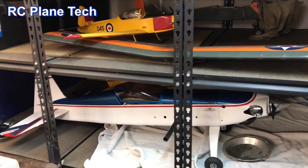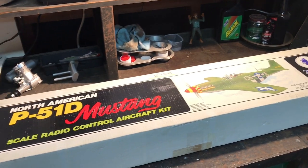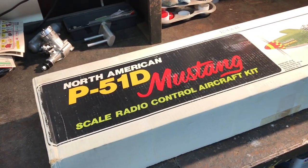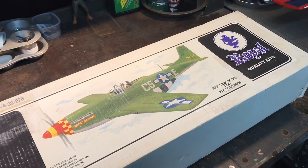Hello everybody, welcome to my RC plane channel. I'm James and today I'm going to be taking a look at this P51D Mustang kit I have. I thought I would open up the box, take a look at the parts, and talk a little bit about the kit itself and the manufacturer.